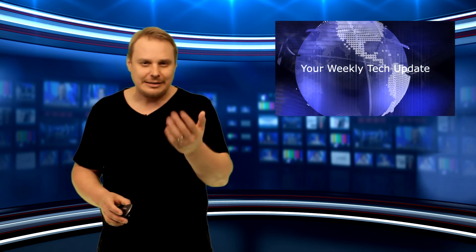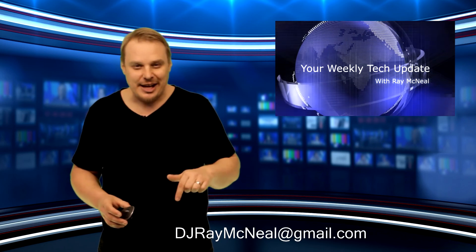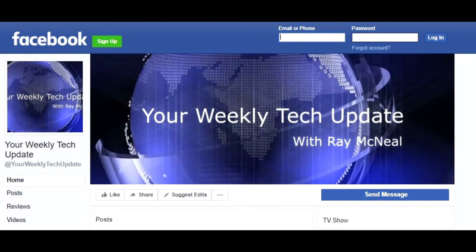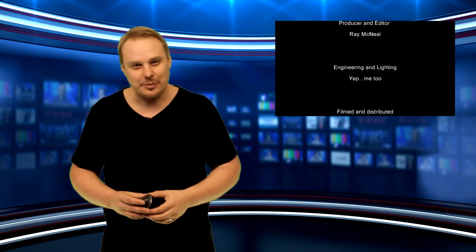Thanks for watching your weekly tech update. If you have a story you think I should feature on the program, send me an email at djraymcneil@gmail.com. You can find us on Facebook too at Your Weekly Tech Update. And check out our podcast — audio and video versions available on iTunes, Google, Spotify, and elsewhere on the interwebs. Till next time, I'm Ray McNeil.